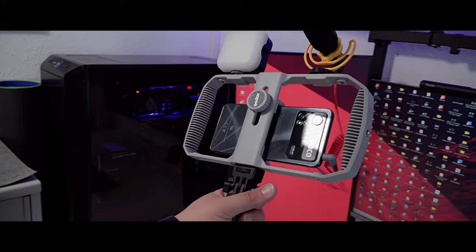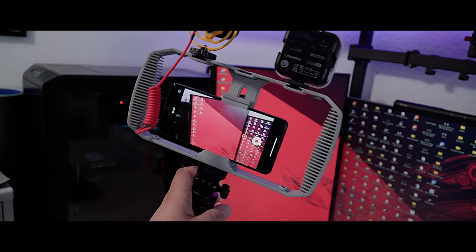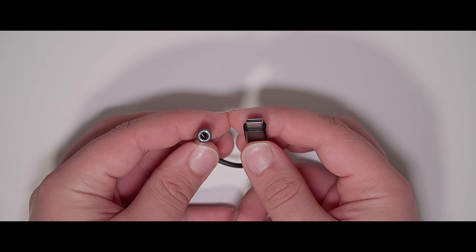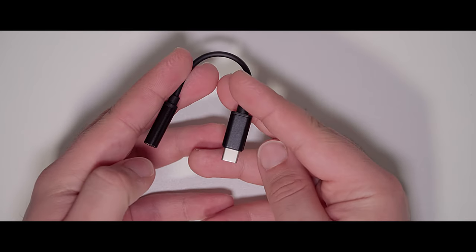Assuming your phone isn't as big as a tablet, it should be compatible with the Vlog kit. You can choose between the Lightning port, USB-C port, and 3.5mm jack models. In my case, I got the USB-C edition, which includes a USB-C to 3.5mm TRRS cable adapter.